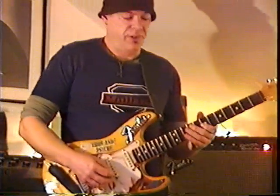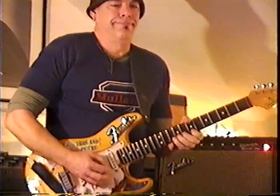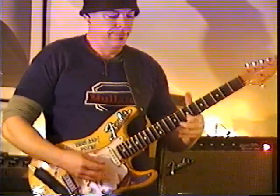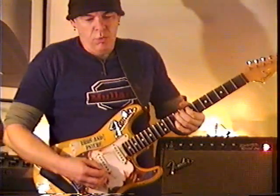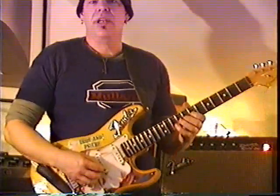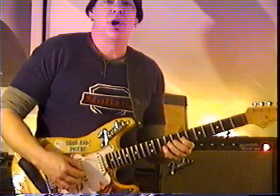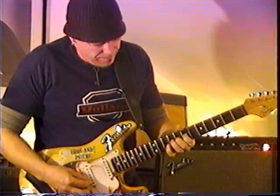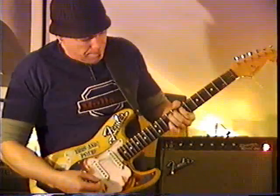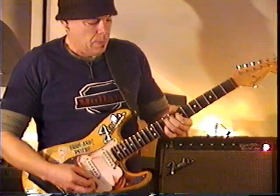The next one is a very Hendrix-y thing. Putting your little finger on the B and your third finger on the G, you're going to create tension by sliding and bending the G note away from the B, which remains stationary. Then you add a little bit of vibrato.